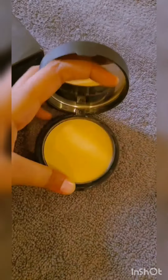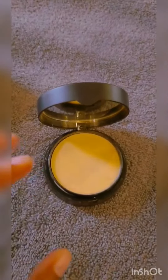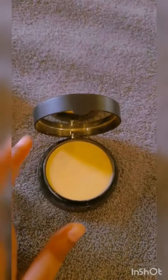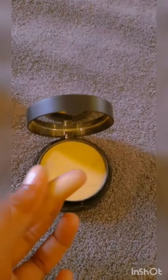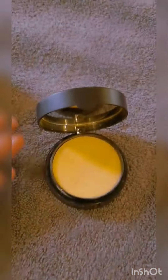Coming to the main product - because I have used it you will see the result. You should know your shade; without the right shade it will not suit you, so choose your shade wisely.